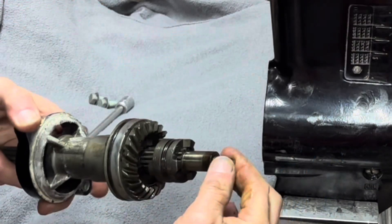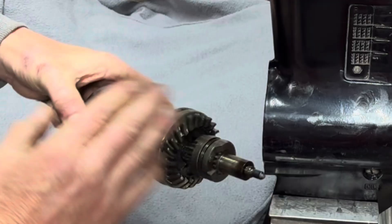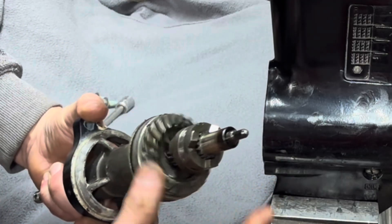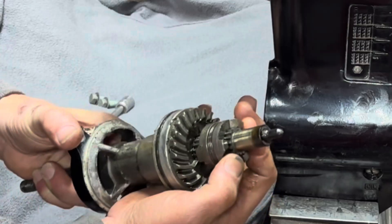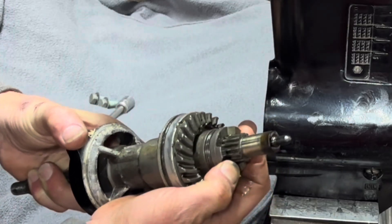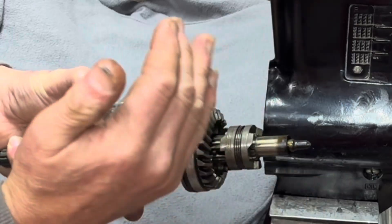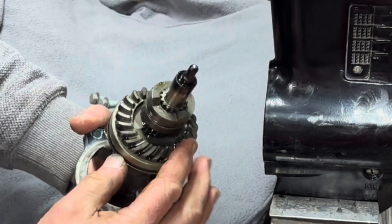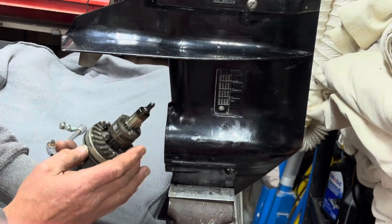Often people, when they're pulling the part, will lose these bits. That there is the reverse gear, and this is called the dog clutch — it's what actually selects forward and reverse in the whole system of shifting gears. I'm not seeing any metal shavings or missing teeth on the reverse gear, which is good.